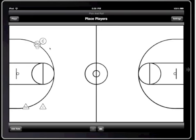Now I'm going to set up my players. I'm going to put the point guard near half court and I'm going to put the center at the top of the key. This is going to be the initial position.